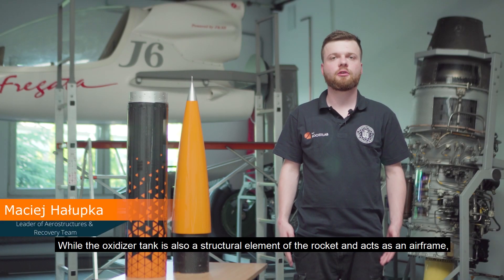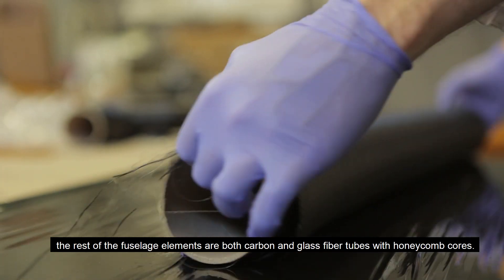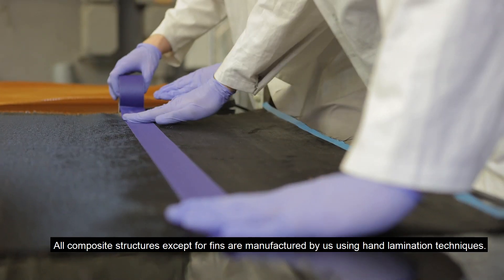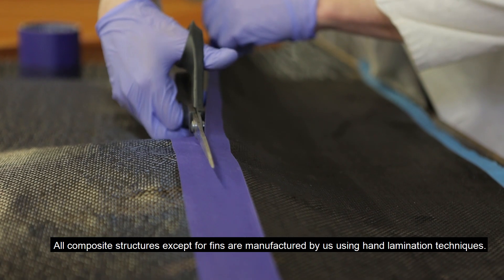While the oxidizer tank is also a structural element of the rocket and acts as an airframe, the rest of the fuselage elements are carbon and glass fiber tubes with honeycomb cores. All composite structures except for fins are manufactured by us using hand lamination techniques.